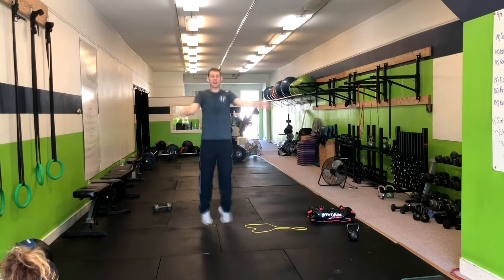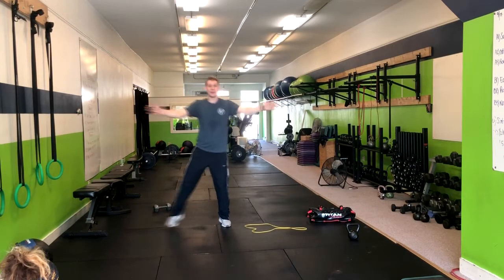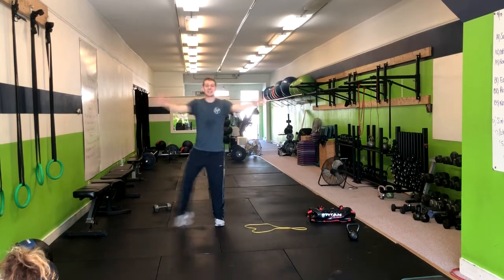If all the hopping around is high impact for you, that's alright. What we're going to do is tap it to the side just like this.